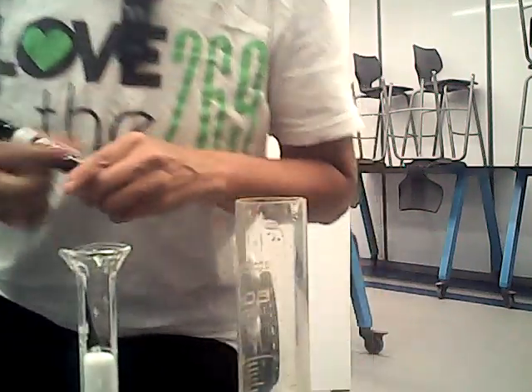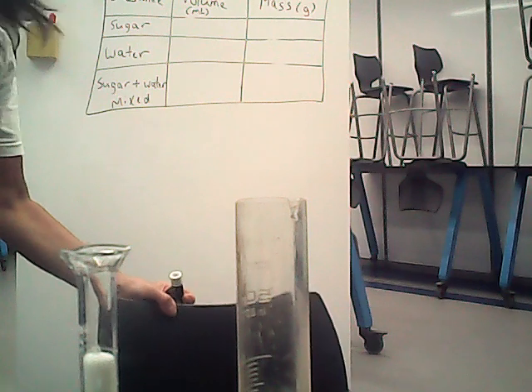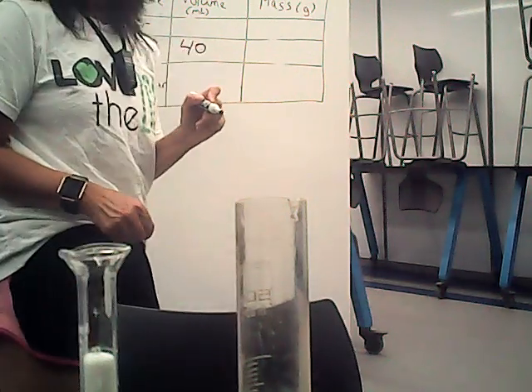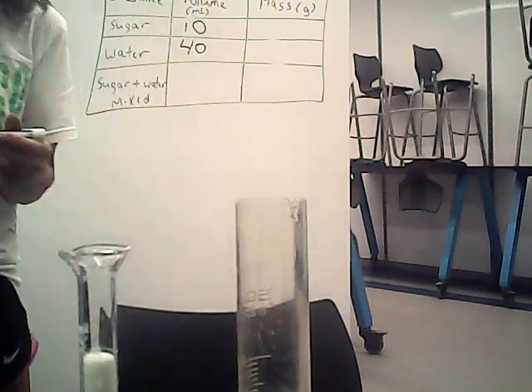So let's write down our measurements. I've got the board behind me. That's 40 milliliters. So I'll just show them to you right up here. We have 40 milliliters of water and 10 milliliters of sugar.